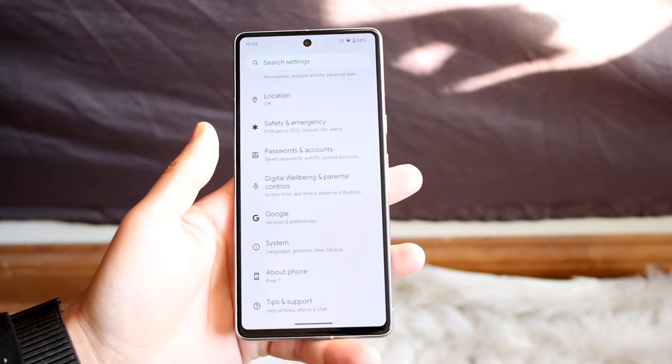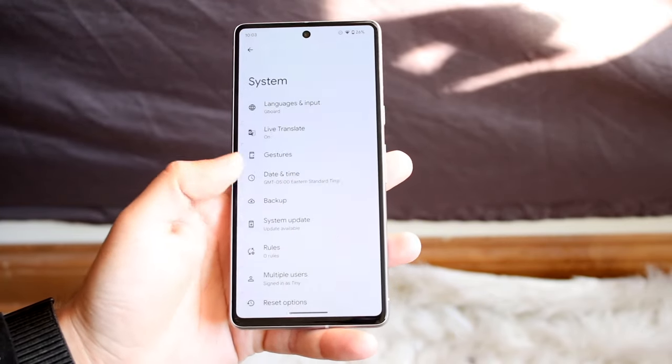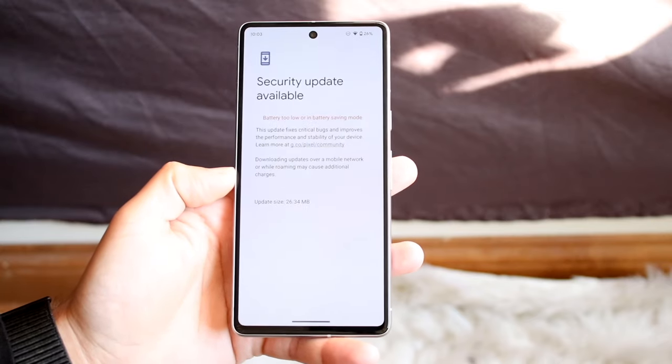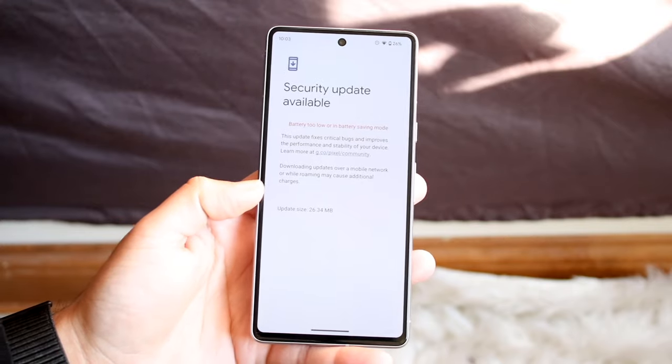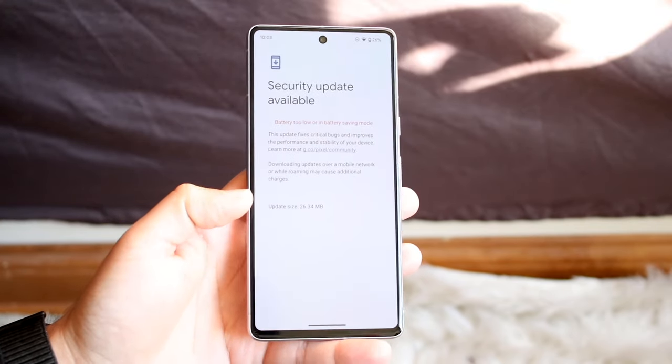If that still doesn't work, you may want to go back into your Settings, scroll down into System, and see if there's a system or software update available for your device. If there is, go ahead and install that update and that should also end up fixing the situation as well.